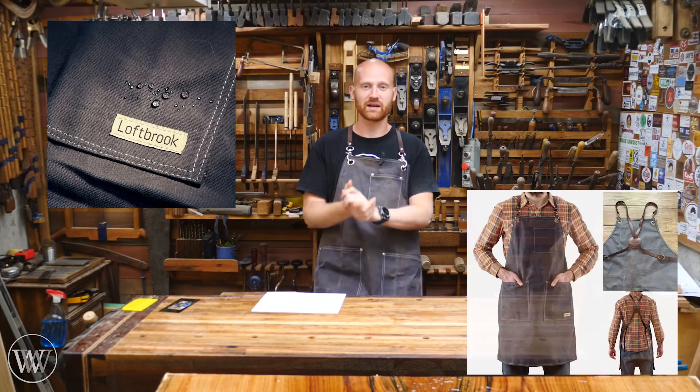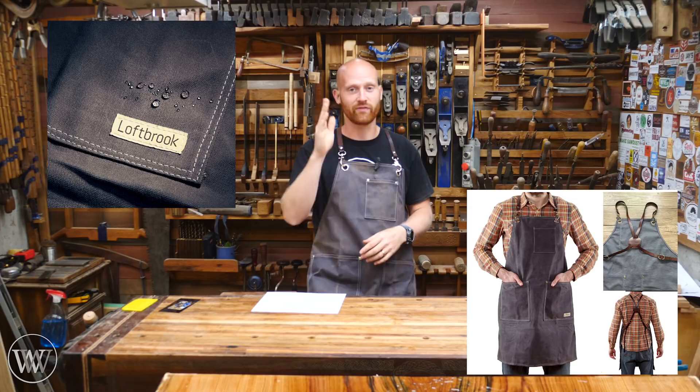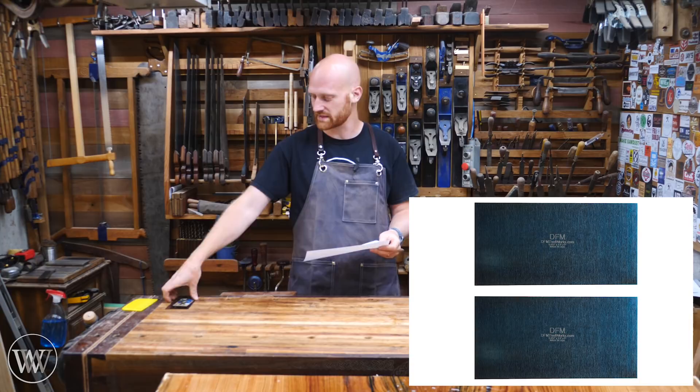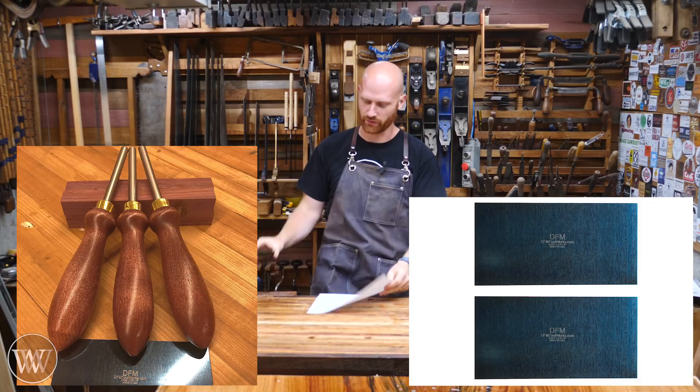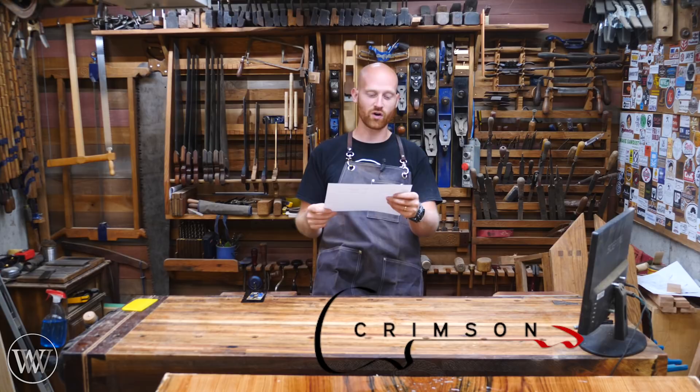Number two, Loughbrook — the same company that makes my aprons — is going to be giving away an apron. I really like these; they're a good style. We'll also be giving some away for Father's Day, so keep an eye open for that. DFM Toolworks, the same company that makes my card scrapers, will be giving away one of those with his new burnisher, which are really cool. He just started selling the burnishers and I'll leave a link down below.